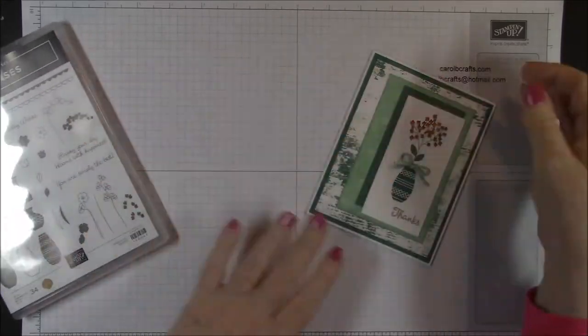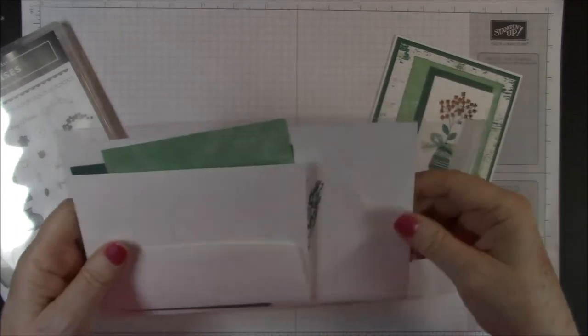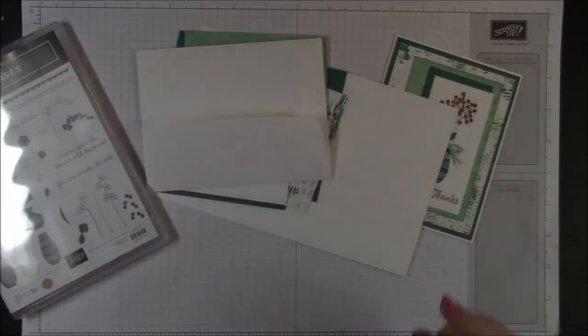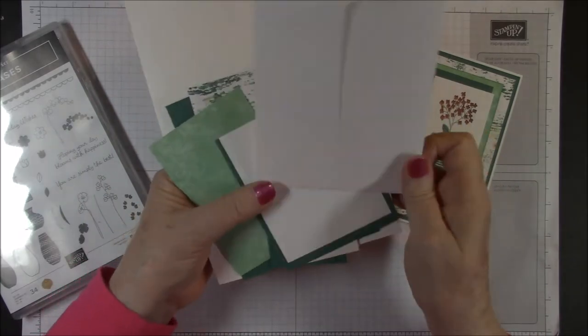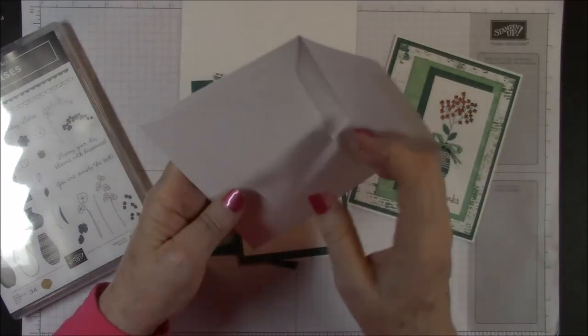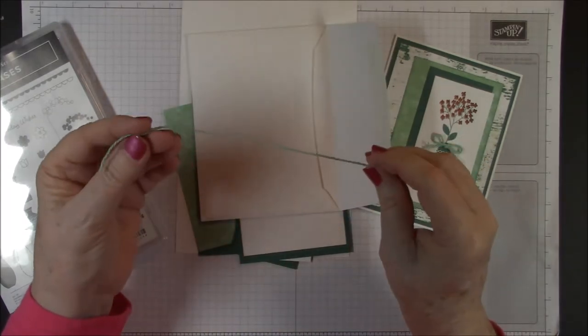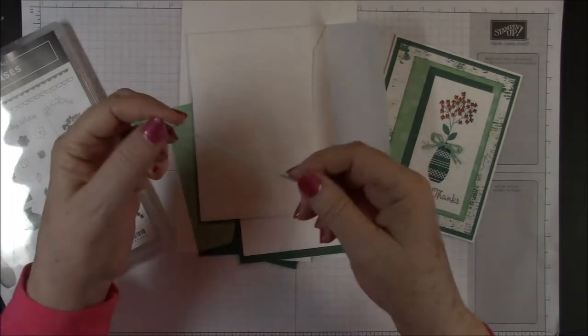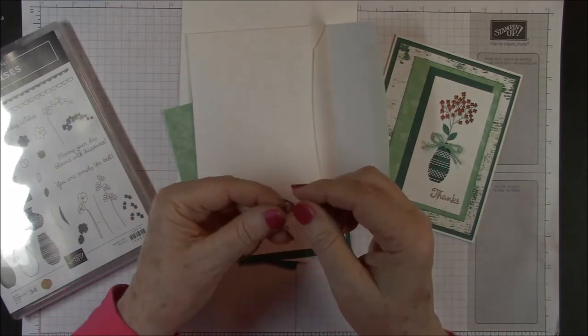If you don't have the card kit, don't worry — I'll give the dimensions as we go along. So we'll get our card kit out. Everything comes pre-scored, cut and pre-scored for you. Inside your envelope will always be your goodies. Today we just have a piece of 9-inch Mint Macaron Nature's Poem Twine.